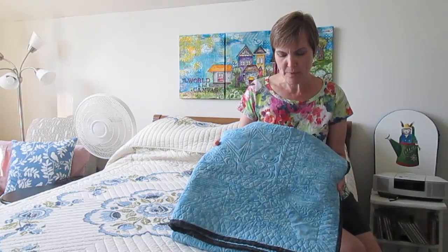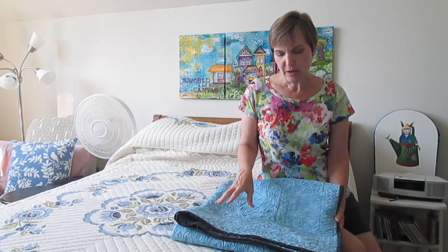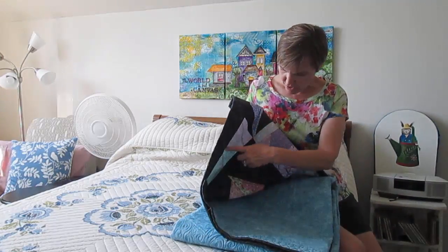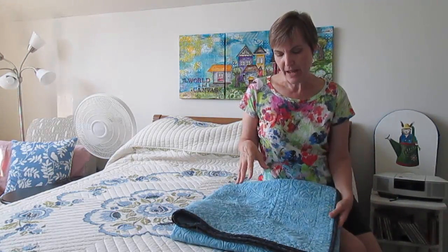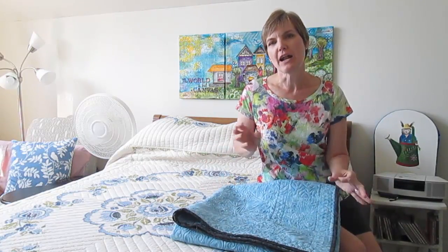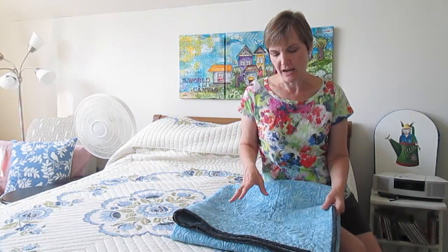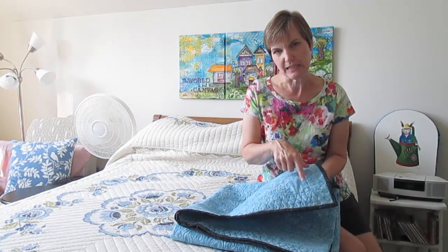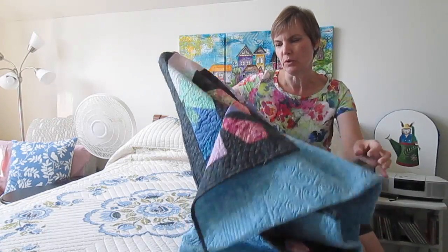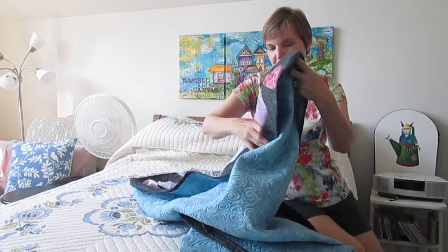I used this blue backing fabric and color-matched thread on the triangles and on the border, then used blue thread for the back. Next time I'd probably pick a backing fabric similar to the front so I could use the same thread for everything and not worry about the bobbin. There are places where you can see there's a different thread on top and bottom, but for the most part it worked better than I anticipated.